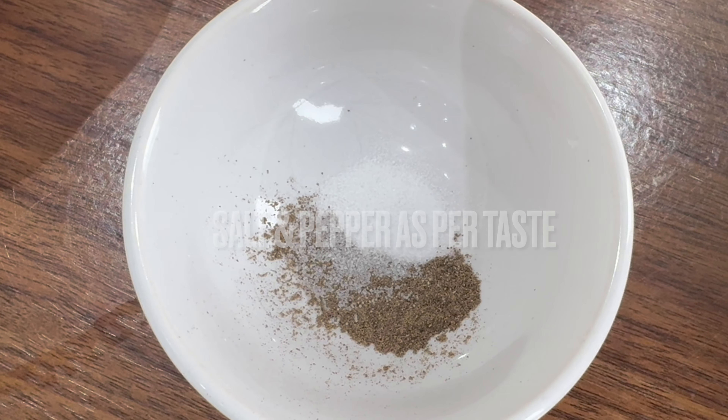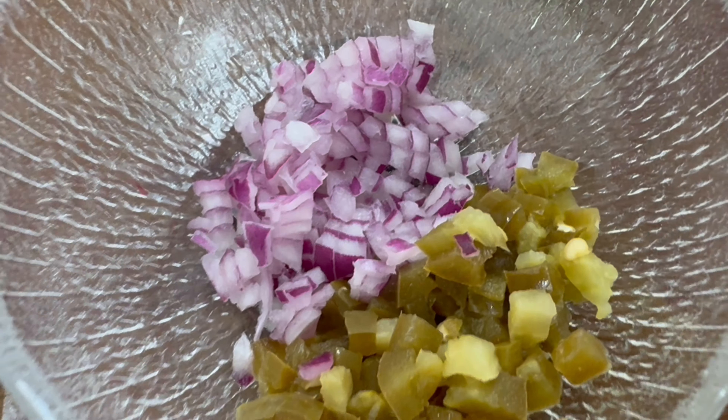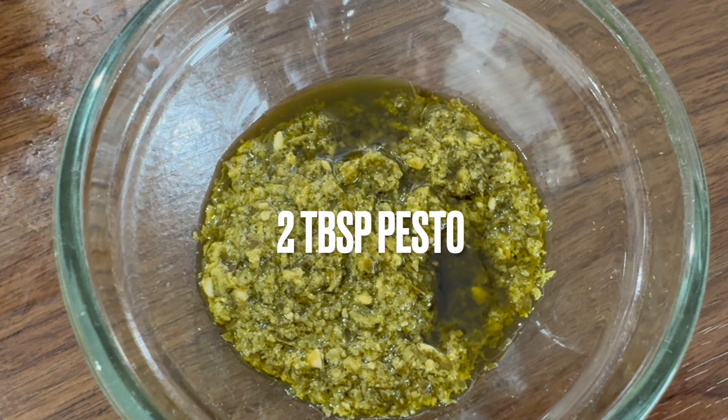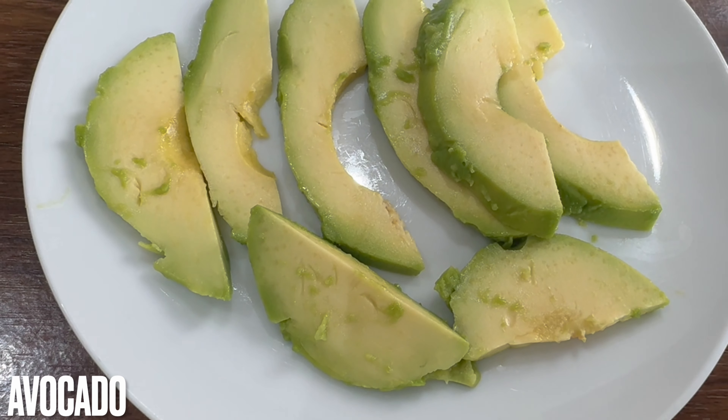We'll also need a quarter of a red onion finely chopped, and one tablespoon of jalapenos chopped up. We'll also need two tablespoons of pesto. You'll also require an avocado — we've just sliced this up as you can see on screen.